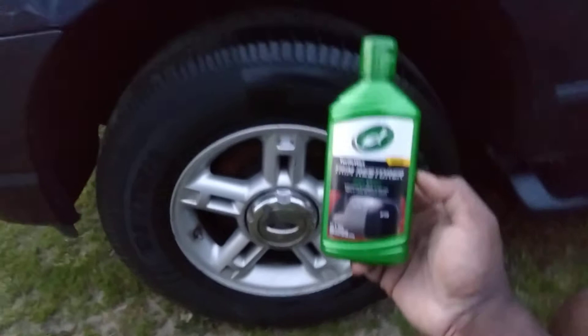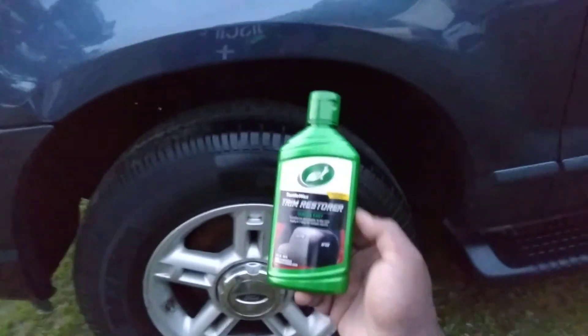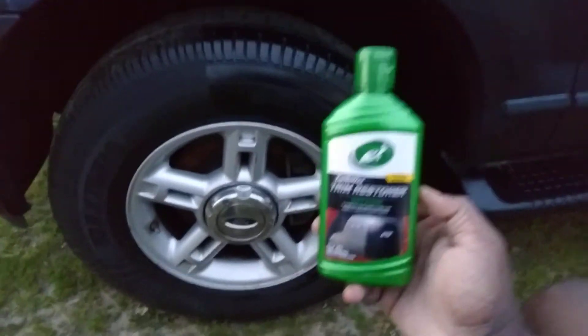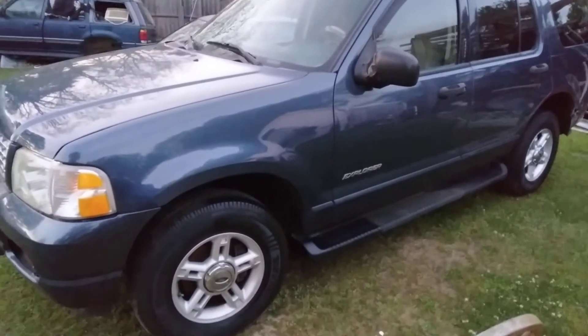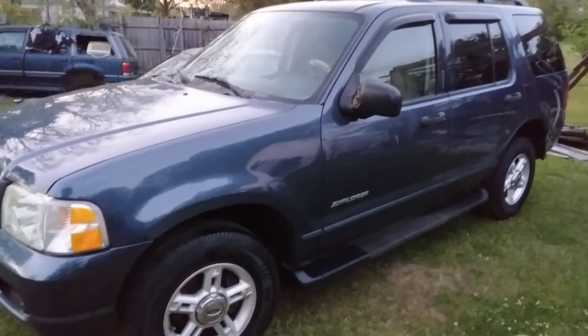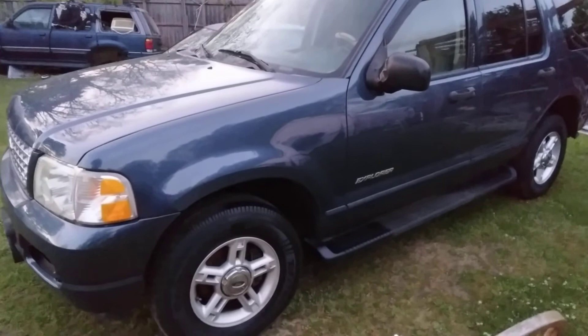Hit that subscribe button and hit that notification bell so y'all can see every video I put out. Let's look at it from a distance one more time. That looks good, yes sir. Hit that subscribe button. I'm out, peace.